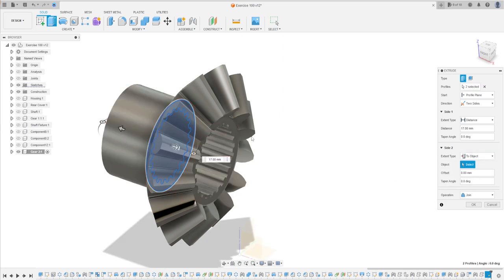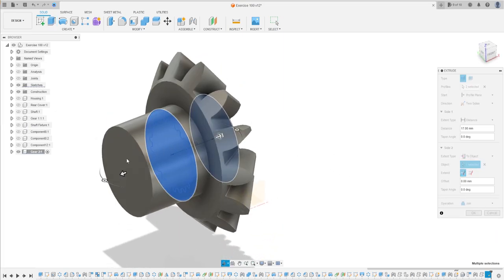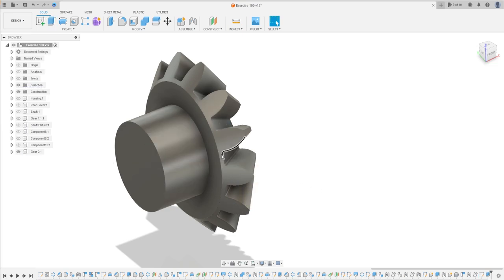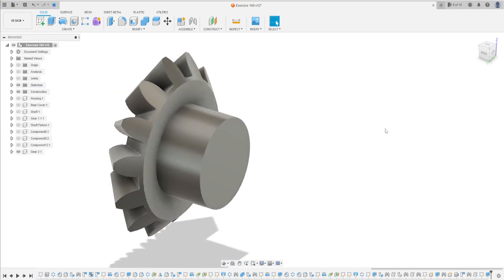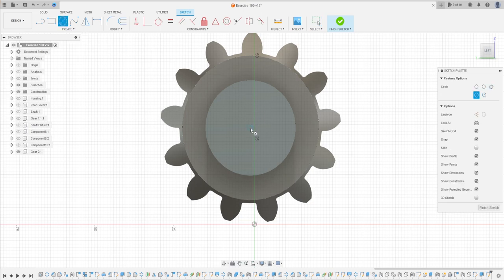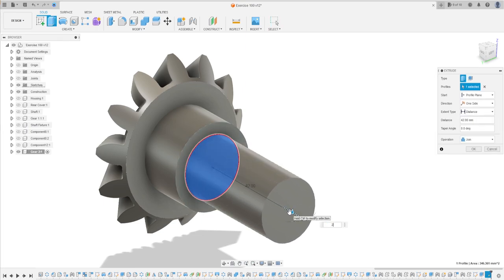We will select two objects. Select this face and set the operation to Join. On this side the extrude will be 12 millimeters, operation Join. Press OK. Now create a sketch on this face, select Circle, make a circle with 21 millimeters of diameter. Finish the sketch, go to Extrude, extrude this 25 millimeters, operation Join. Press OK.